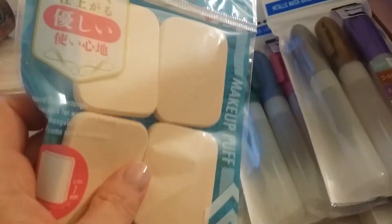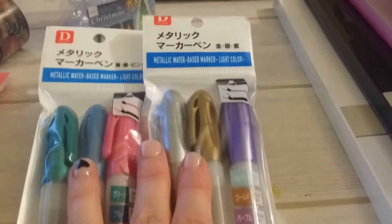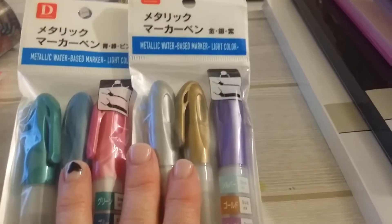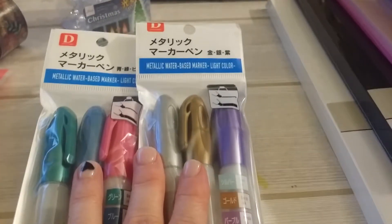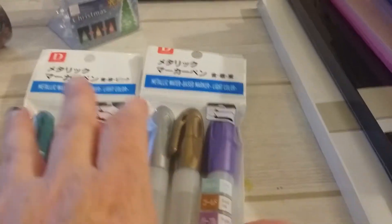I got some more makeup sponges because I was out. I also got these water-based metallic markers. I'm thinking you can use these with your stamps — I'm going to try it out and see if they work, so I will let you know.